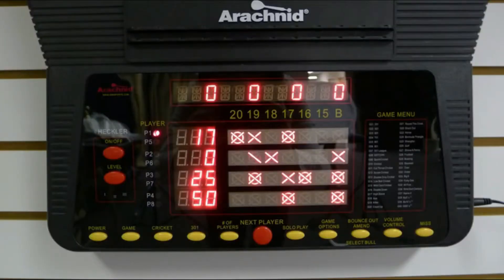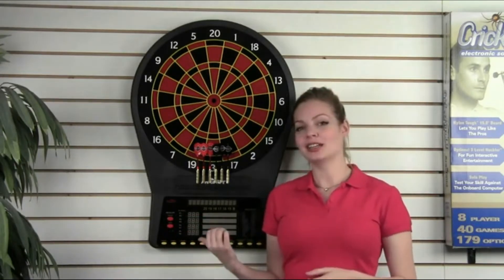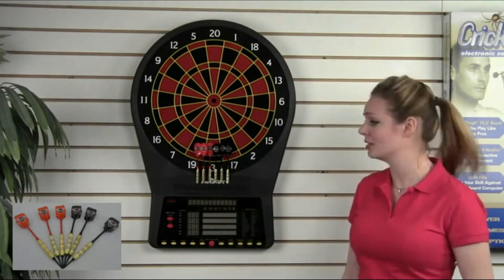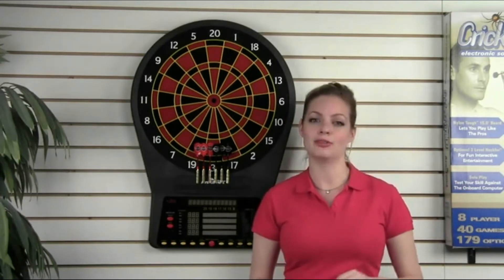There's even a large scrolling display to give you suggestions during games and make game setup easier. You can turn on the Heckler feature, which will harass you and your friends for bad darts. There's also a solo play feature that lets you compete against the machine. Six full-sized darts and extra tips come with the board. Power adapter, hanging kit, and instructions are also included. The E800 is truly the premier home board available today.